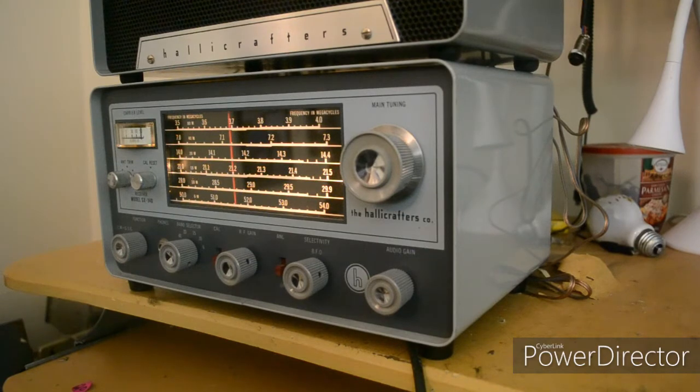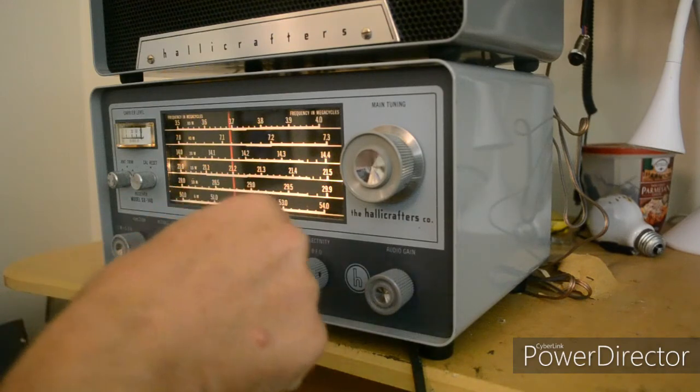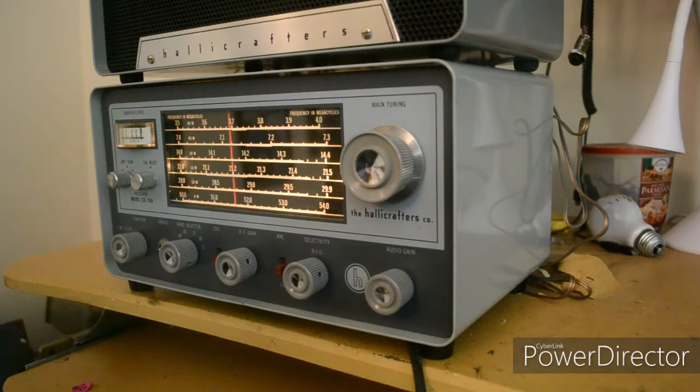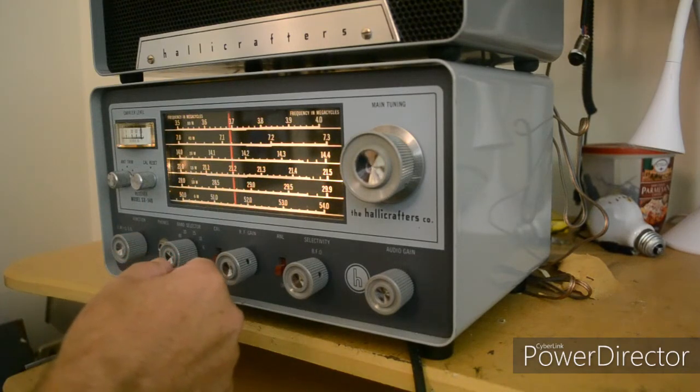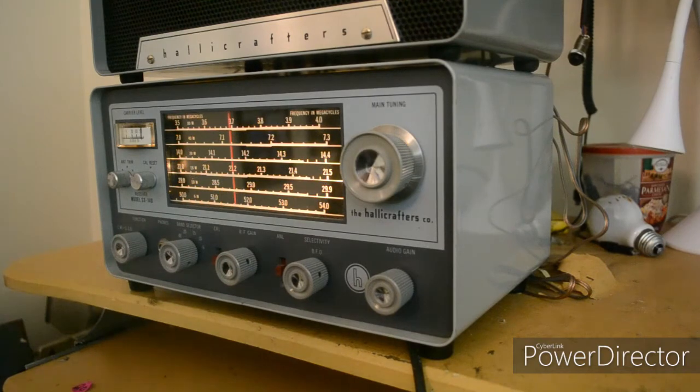We did already demonstrate it worked on AM. It's just very difficult for me to figure out how to adjust it on sideband. So now I'm going to go up to... oh, a QSO party. I wonder if they have beer and soda and popcorn — isn't that what you usually have at a party?